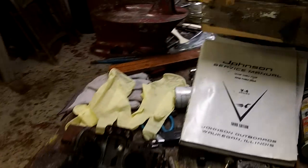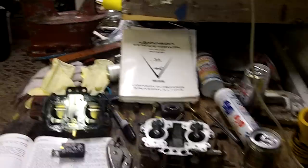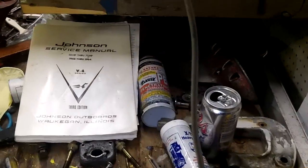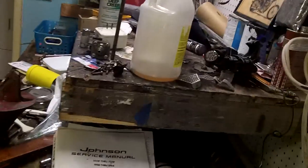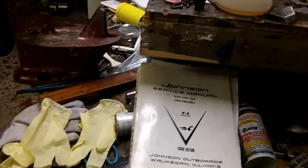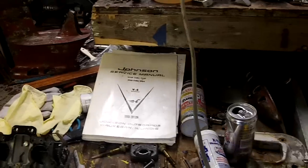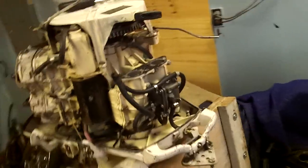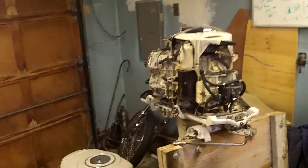Looking for some advice, some tips — do I need to spend $60 or $70 on a carb rebuild kit for a couple of gaskets and an O-ring? I don't know if these things look good or not, but it's a pretty simple carb. I think if I cleaned it up, replaced the seat, and made sure the float's good, I should be all right. As for the cooling system, I guess I can see if the bolts come off and order a thermostat. I'm really looking for some advice and tips. Anything would be greatly appreciated. Thanks for watching.